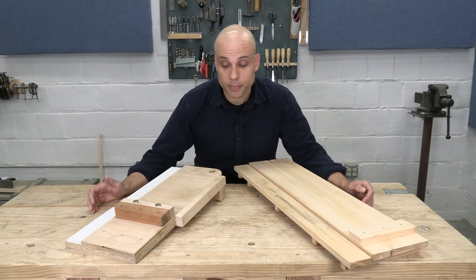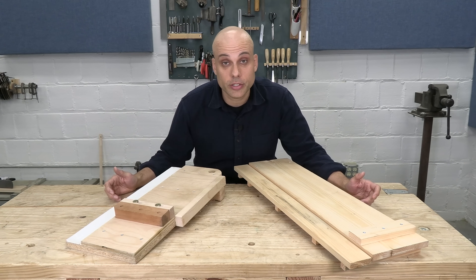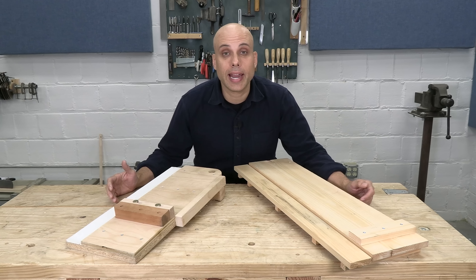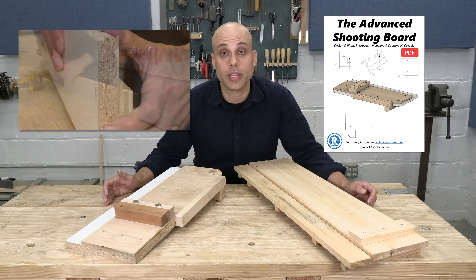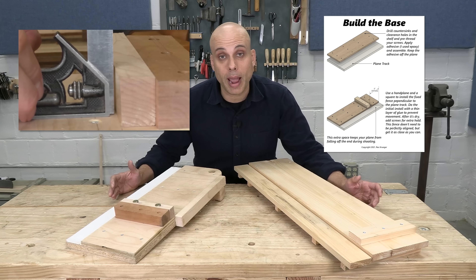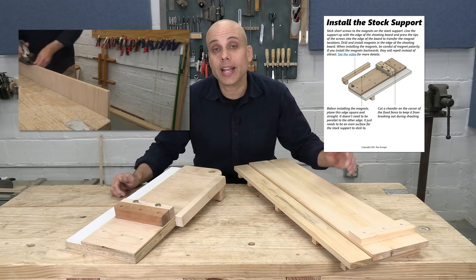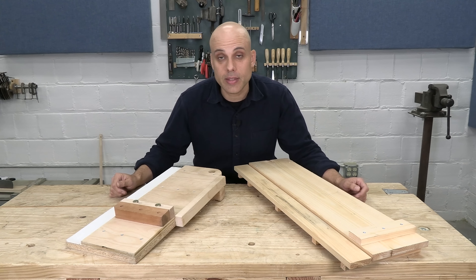So you need a shooting board — which one should you build? The modern, advanced shooting board is easy to use, but more difficult to build. You need several different types of materials, a little bit of hardware, and it's going to take you at least a day to make. We have a complete build video and a very detailed set of plans to guide you through the entire process. Most modern shooting boards made out of plywood and modern materials require a table saw or some other power tool to get an accurate result, but ours is a complete hand tool build. We'll guide you through the whole process and show you how to get a super accurate shooting board, even with hand tools, even if it's your first time.